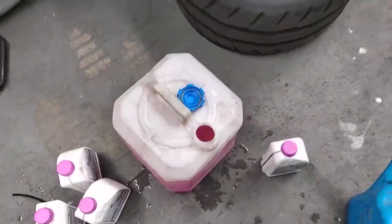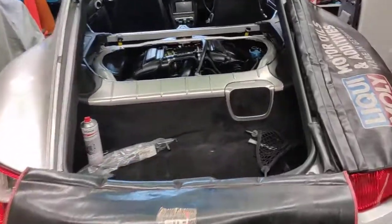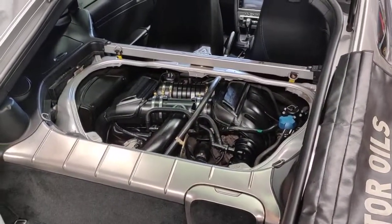All right, we'll finish there and then we'll fill it up using the vacuum refill and we'll go from there. All right, thanks for watching and please subscribe.